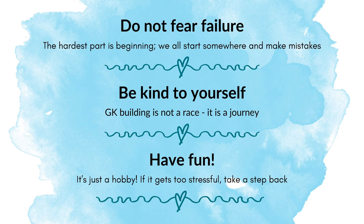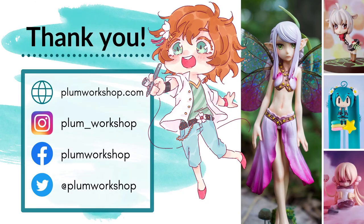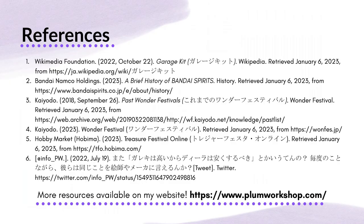The last piece of advice is to just have fun. This is a hobby — there's no obligation to continue. If it gets too stressful or it's not a thing for you, take a step back. You don't even have to do this hobby. It might not be for you, but at least you tried and gained some new experience along the way. And that's really all I have. I am Plum Workshop. My website is PlumWorkshop.com. I have a ton of tutorials and guides there, so I'd urge you to check it out. I'm also Plum Workshop on all social media, so if you liked this presentation or want to see more of my work, feel free to follow me. Thank you so much, and feel free to DM me or message me at any time — I'd love to talk about kits. Have a good one, everyone.